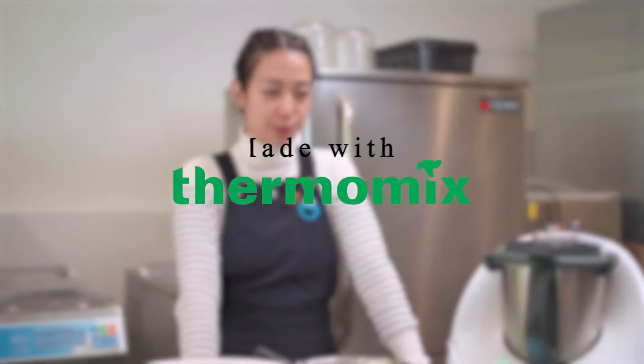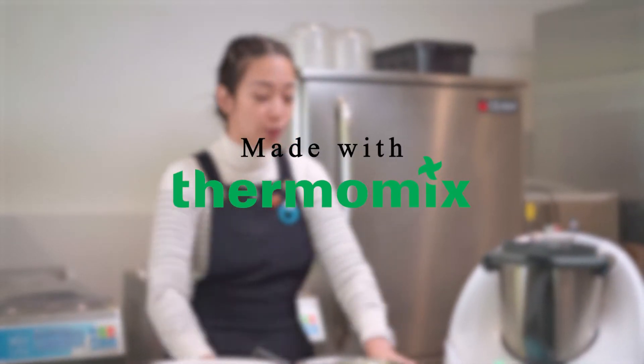Hi everyone, welcome back. This is Chrissy Tanya from Glace, and we are at the second how-to series with Thermomix Australia. Today we're going to make the ever-popular Black Forest Cake.